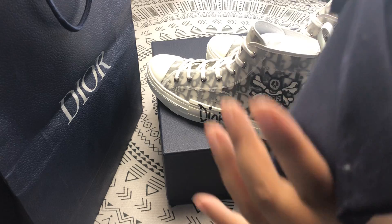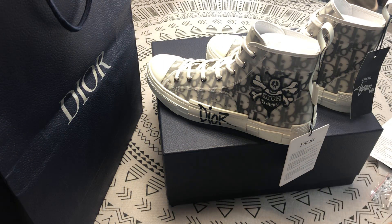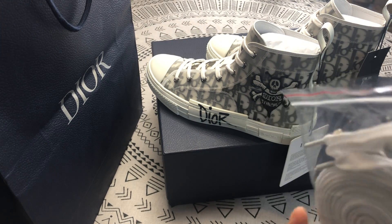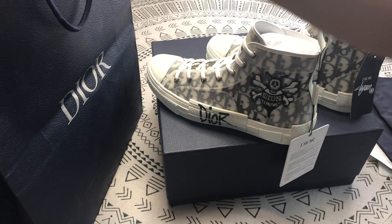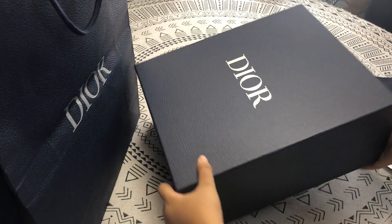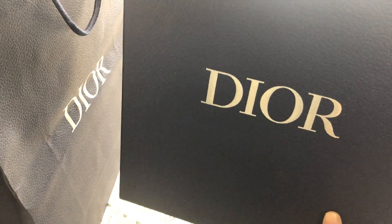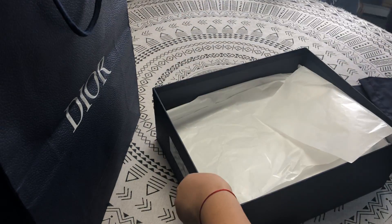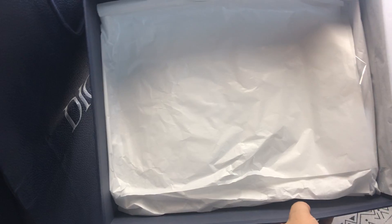This is the dust bag, this is a spare, this is an accessory, this is a shopping bag, this is the box and the text of the box is the same as the new real one. Let's open it — this is the white paper, this is the plastic bag.